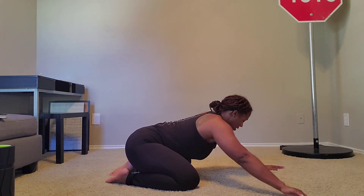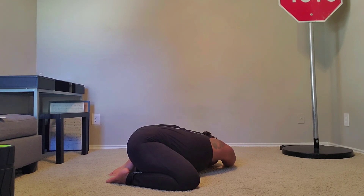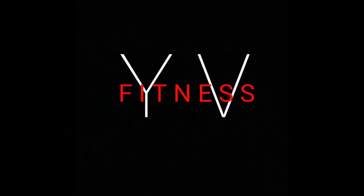Making sure that we're taking deep breaths in through our nose, out through our mouth, as we move through those three positions. We'll be right back.